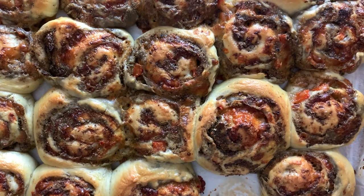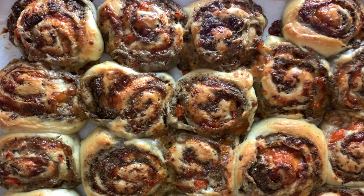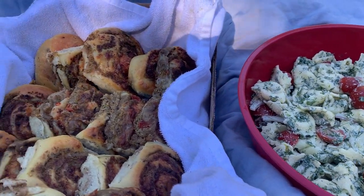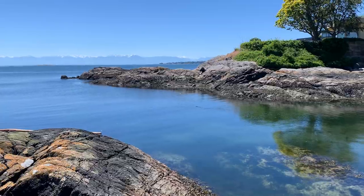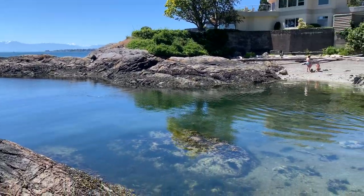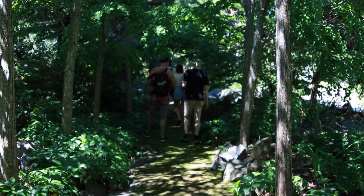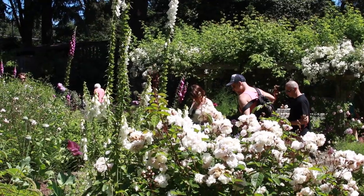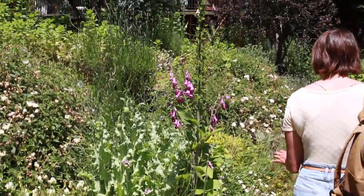Everybody loved these so much, and they were really easy to pack — I just put them in an empty cardboard box lined with a tea towel. Super hearty, and it's not like a sandwich where you have to worry about things falling apart. A lot of people brought bits and pieces like fresh strawberries and chocolate-covered almonds, and everyone brought their own drinks, forks, knives, and plates. We went from beach to beach, and at one point there was a garden tour in the area we were in, so we ended up stopping there for like a good hour.